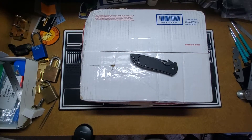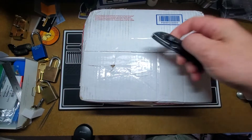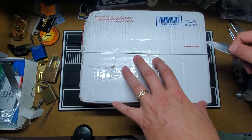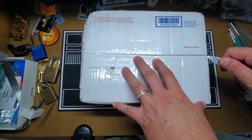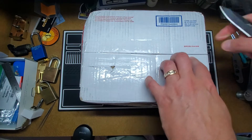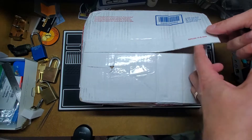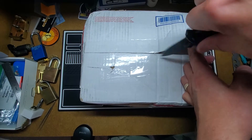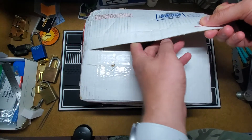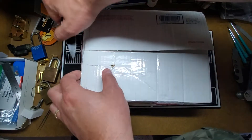Hello everyone, welcome to my channel. Today I have another lock mail day. This box comes to me from BB Telpix. He sent me a few more locks to challenge my skills and borrow. So let's see.